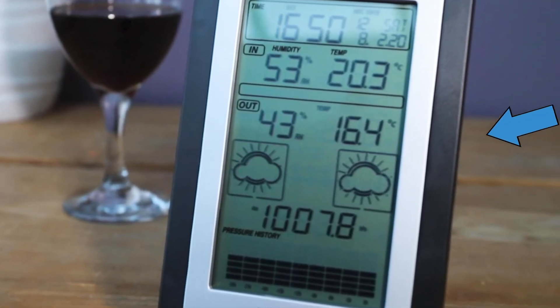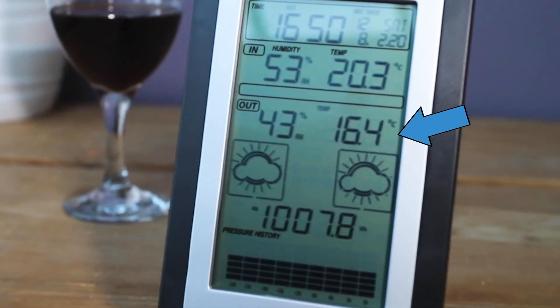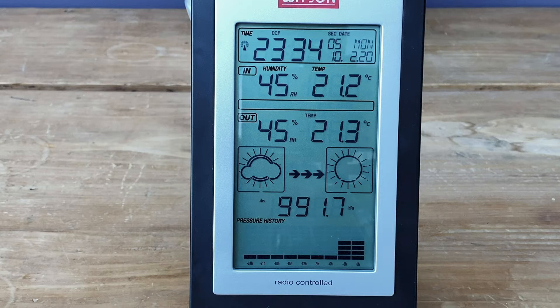That is indicated by the fact that the main LCD display will show the outside temperature. Now let's take a look at the LCD display itself and see what information it actually gives you. We start at the top left — the time — and that is either 12 hours or 24 hours. As we said earlier, that is locked to a radio signal so it's always very accurate.